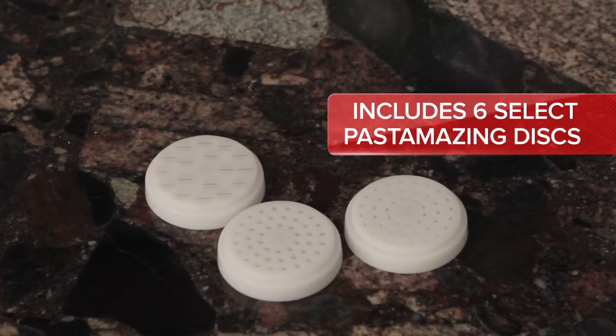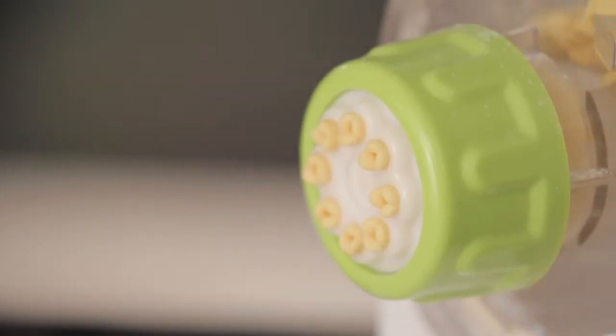Our six-disc kit gives you the choice of all kinds of shapes, from spaghetti to penne.